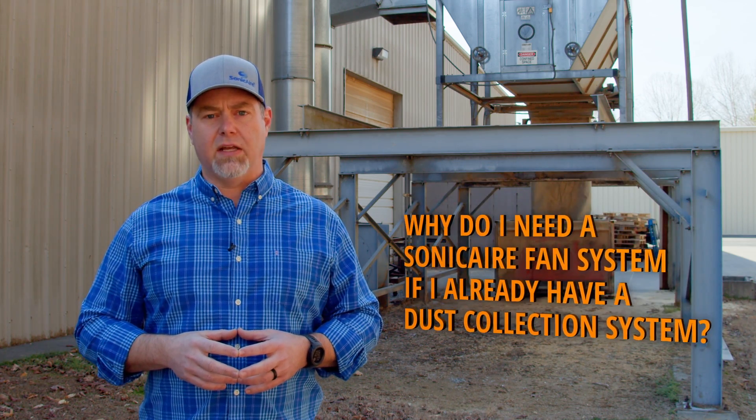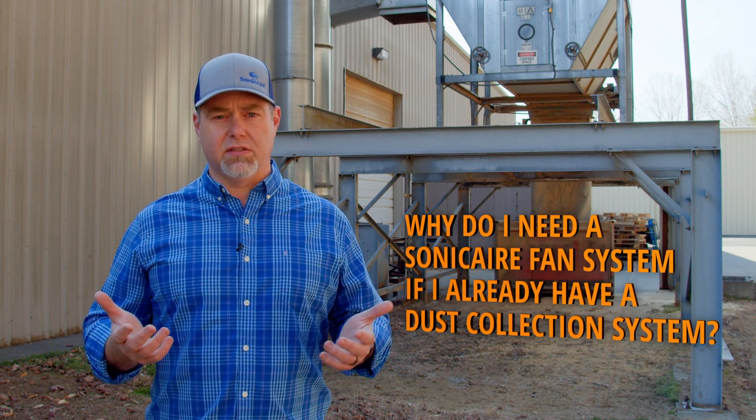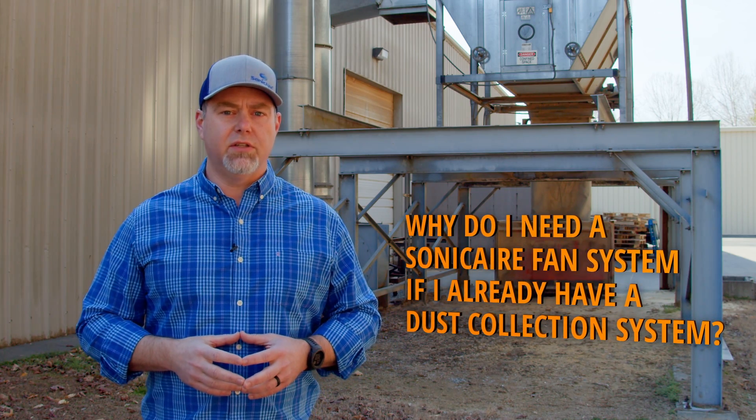You might be asking yourself, why do I need a Sonic Air fan system if I have a dust collection system? Well, if you deal with dust, you know how hard it is to maintain a safe and OSHA-compliant facility.